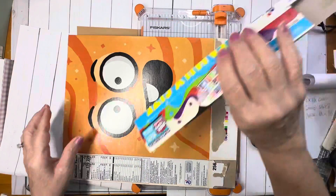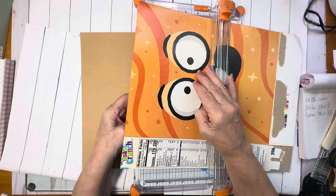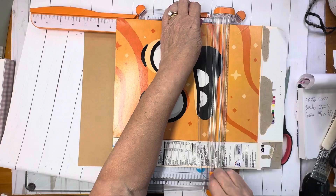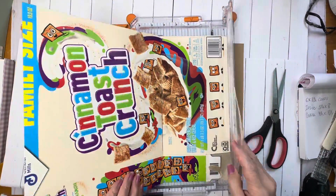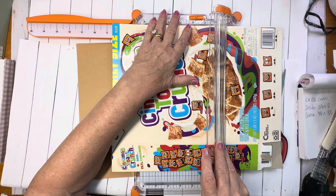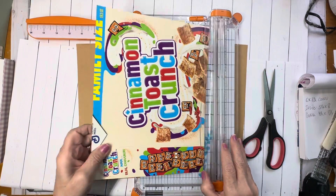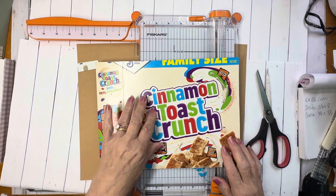Now I'm going to cut the bottom off. You want to have your cover at eight and a half inches. So I'm going to put it at eight and a half and cut it right there. I'm going to flip it over and slide it. So you can keep this extra piece if you want for something else, or throw it away. Now I want to cut this to six inches for the cover.